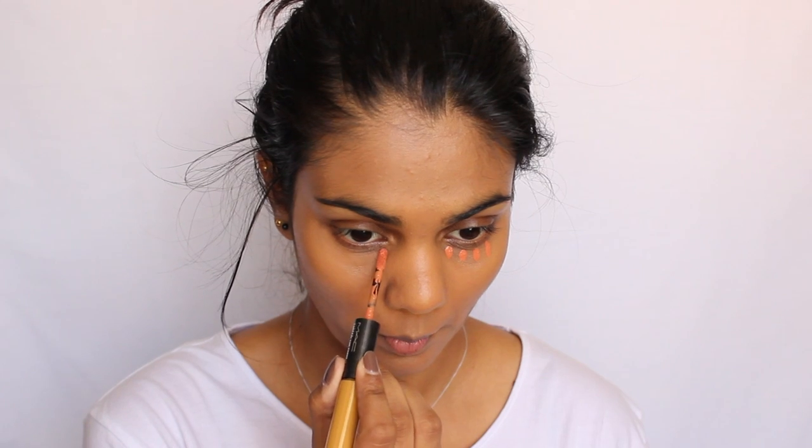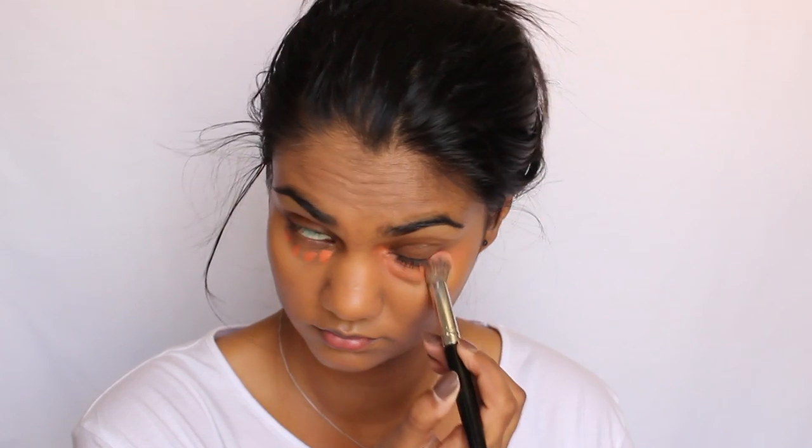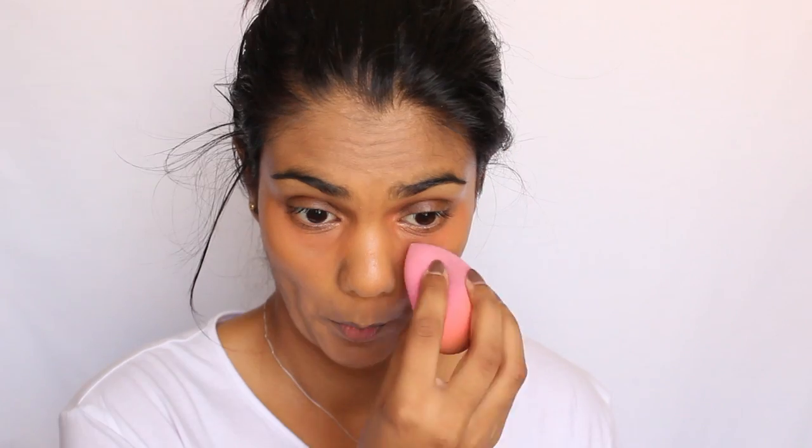To kill and conceal my dark circles I'm going to go in with the Mac corrector in the shade Pure Orange, just to cancel out the darkness. Then for a highlighting concealer I'm going to use the Mac Pro Longwear concealer in the shade NW30.